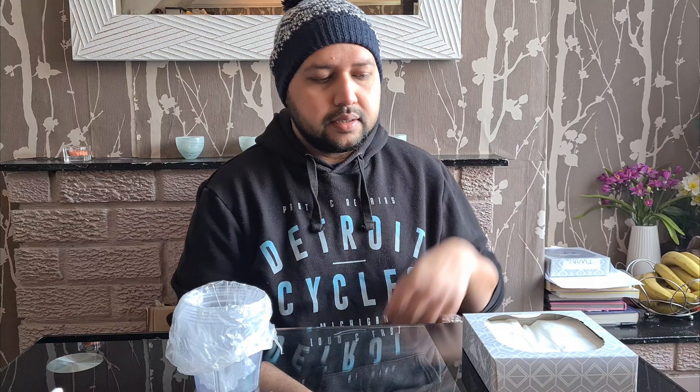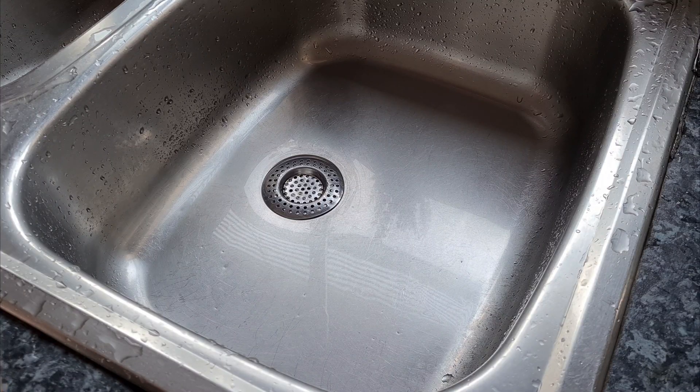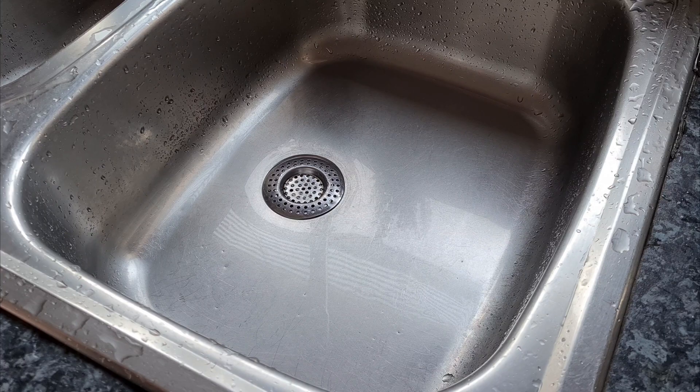Just before conducting the test I'm going to blow my nose to get rid of any excess mucus. And just before opening the swab, I'm going to thoroughly wash my hands.